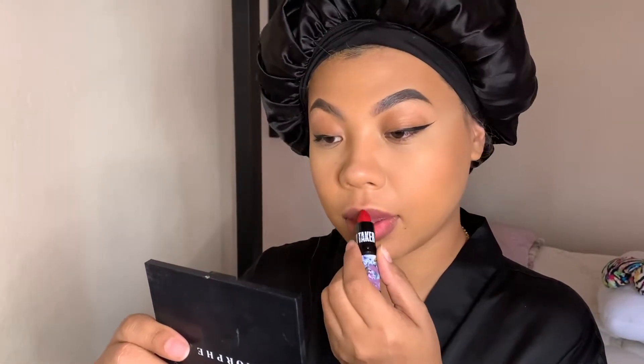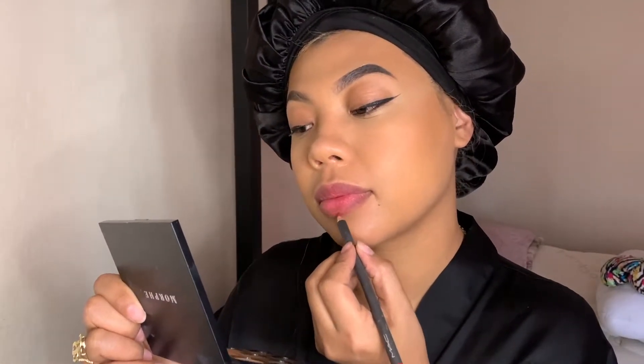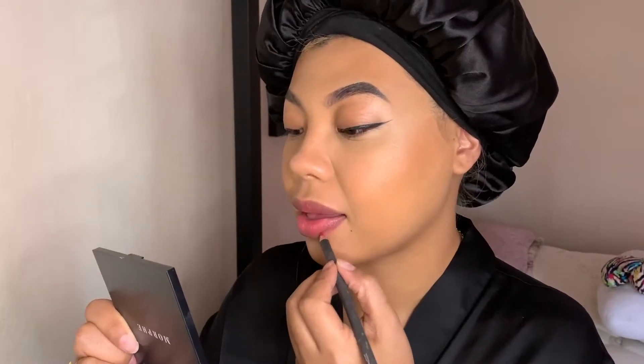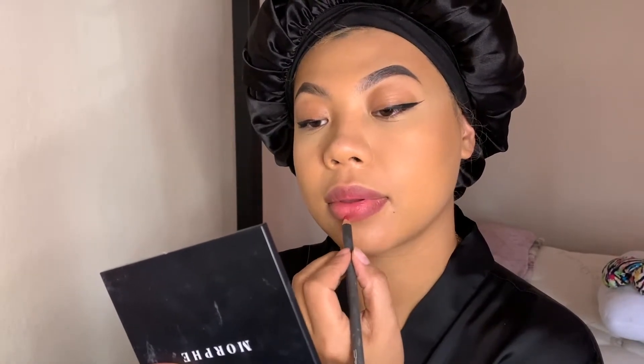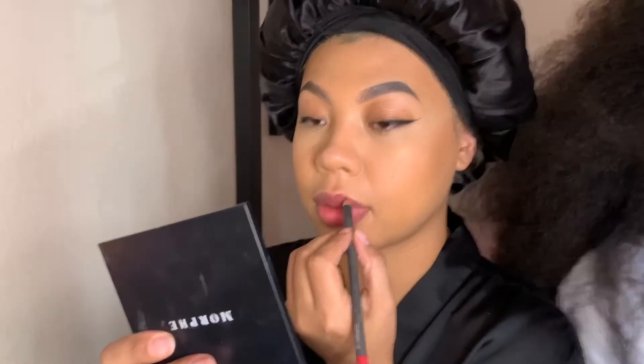I really wanted a red lip — nothing too dramatic — so I just dab the lipstick on my lip. It's MAC in the color Ruby Woo. Then I'm going over it with a lip liner in the same color, MAC Ruby Woo. So far so good — it's just a really easy lip look.